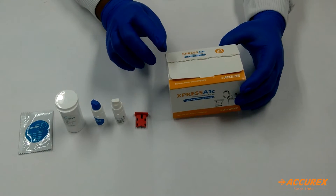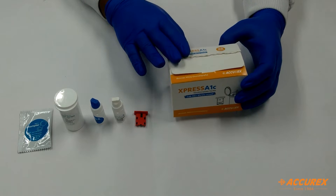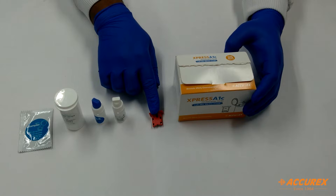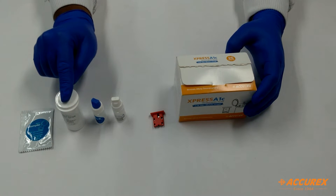The second box — you can see this is the Express A1C test kit. In this kit, we can find these components: first is the calibration chip, second is Buffer A, Buffer B, test strips, and sampler.